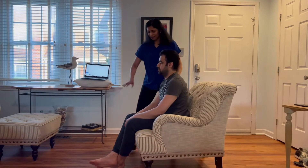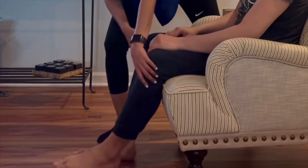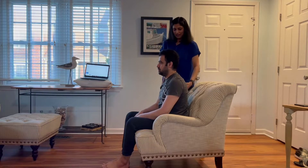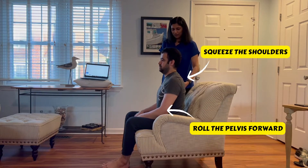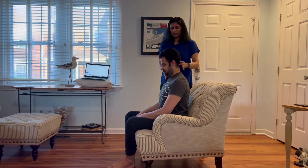To correct, we start from the bottom up. First, place the feet flat on the floor so hip and knee are at a 90 degree angle. To straighten the spine, roll the pelvis forward and squeeze the shoulder blades together. And finally, tuck the chin in to correct the neck posture.